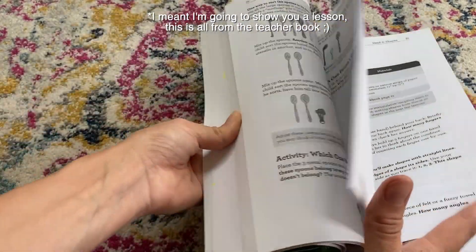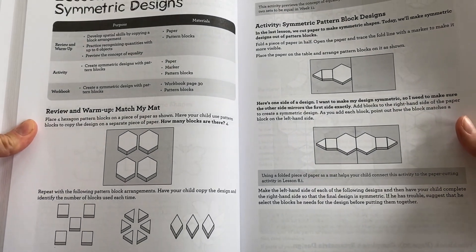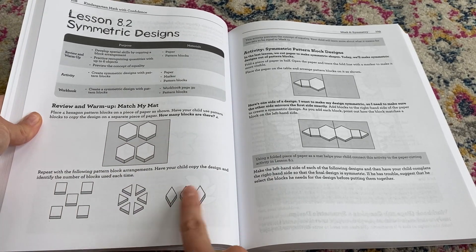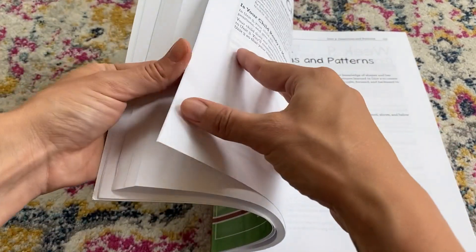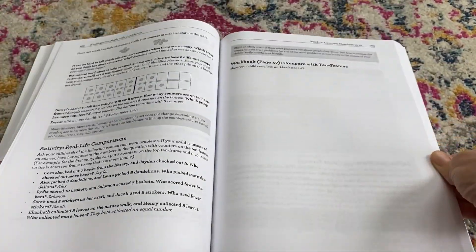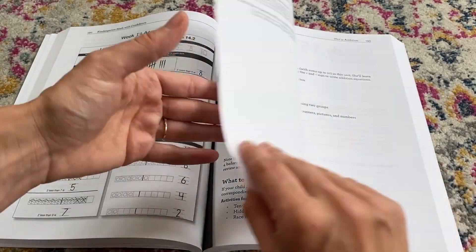Flipping through the teacher book, you can see how a lesson is structured — it's very similar to 'Preschool Math at Home.' Each lesson has the purpose, materials, and a lesson overview at the beginning, then your review and warm-up. After that comes the activity, and on the back is the workbook page. She also includes checkpoints to help you decide whether to move on or keep reviewing.